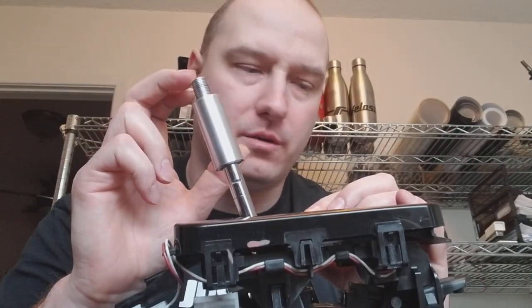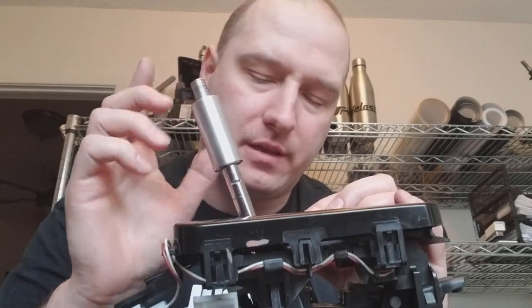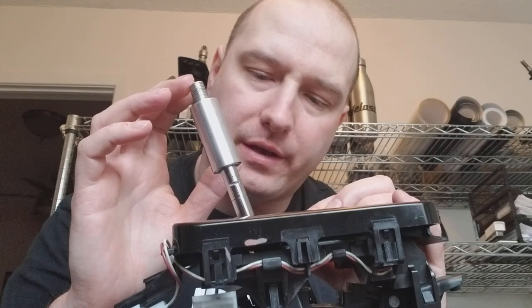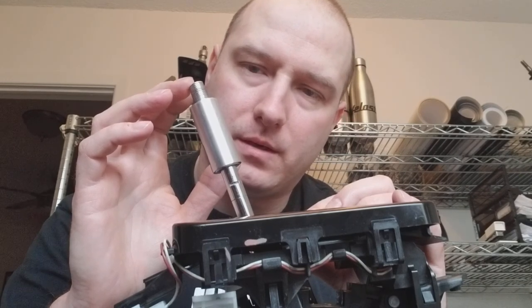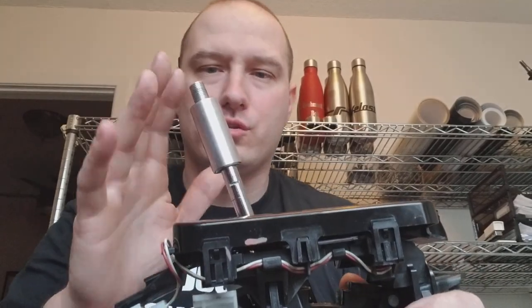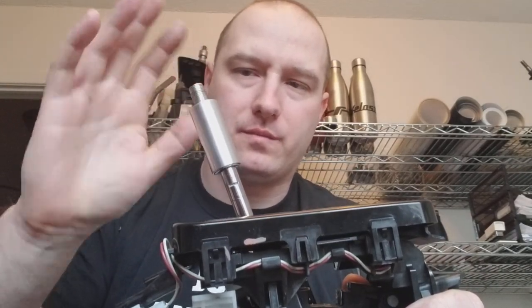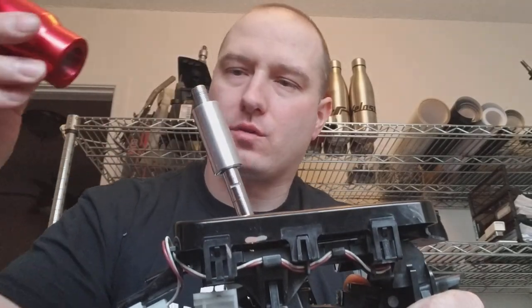When you release your finger it should come up just a little bit, and if you listen very carefully you can hear it clicking — that sensor clicking. So this is now secure. Pull it up and down — everything functions properly. Now all you have to do is put your shift knob on.